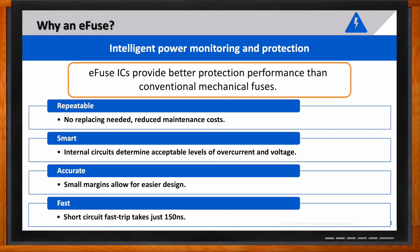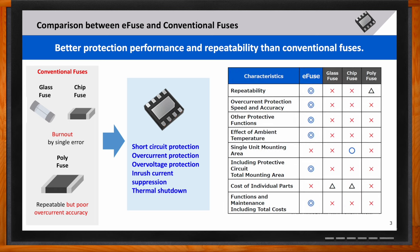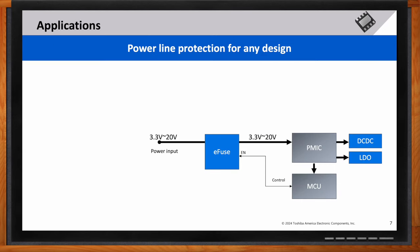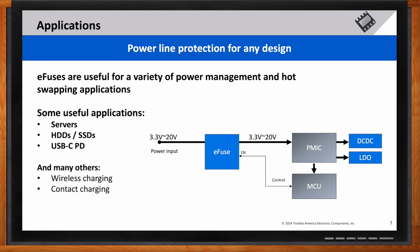How does the TCKE9 differ from other e-fuses on the market? Compared to conventional fuses, e-fuses provide better protection and performance because of their repeatability. What specific applications would e-fuses be a good fit for, especially for power management and hot swapping? Some application examples would be protection of power rails from hot plugging when components are inserted or removed from a running system. An e-fuse helps prevent issues like short circuiting, chatter, or inrush currents.